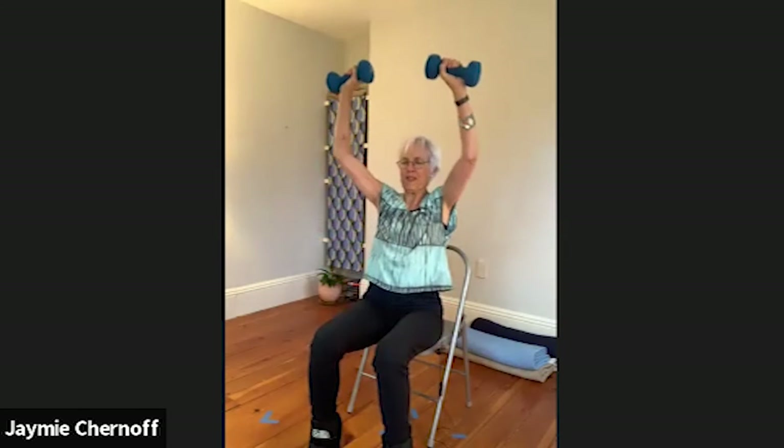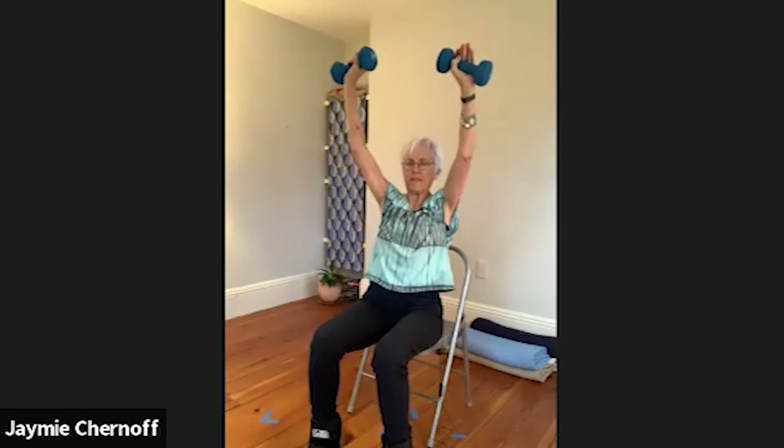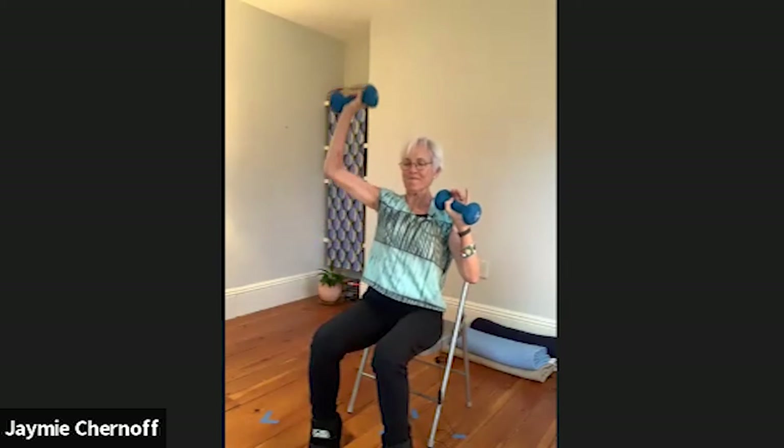Inhale, and then take that belly in and up for one. Inhale, and again two. Inhale, three. Press the feet, take the belly in as you press up for four. Five, six, seven, eight, nine, ten, eleven, and twelve, and slowly down. Put those weights down.